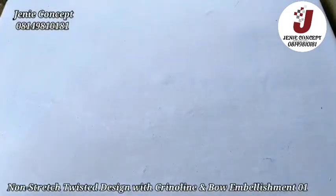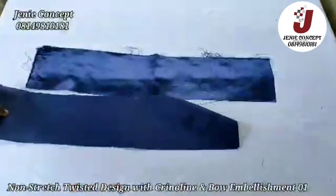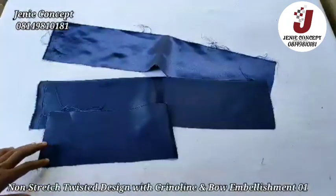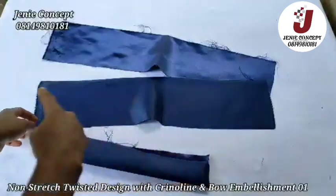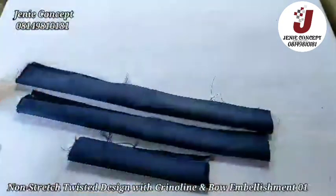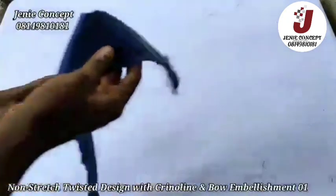Now coming over to the bow design fabric — the first piece is 23 inches for the length, the second piece is 21 inches for the length, and for the loop it's 5 inches by 7 inches. I'll fold each piece of fabric into two and sew from one end to the other. While folding, the fine side should be inside while the wrong side should be outside.